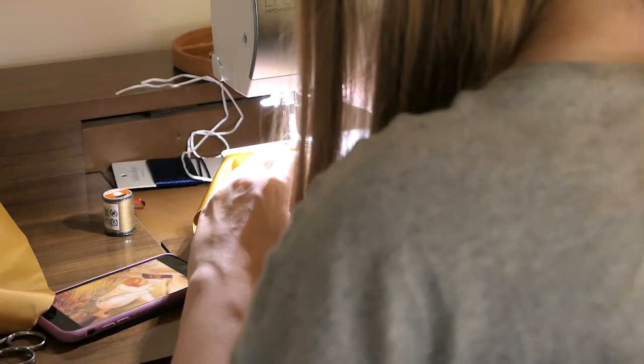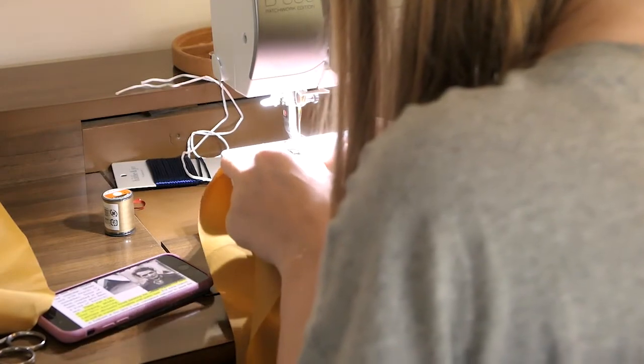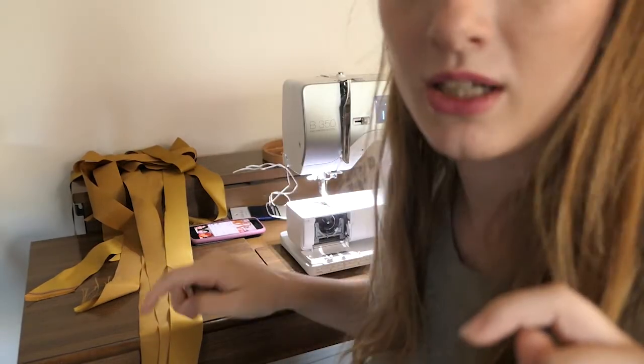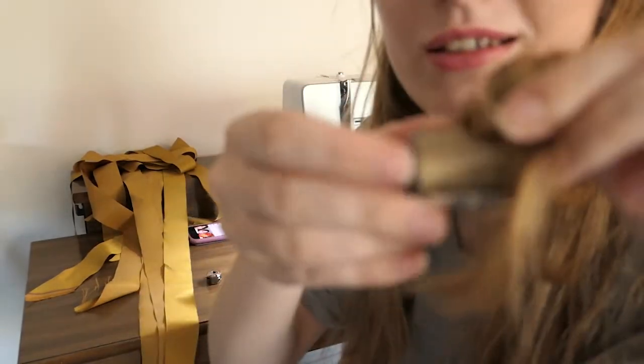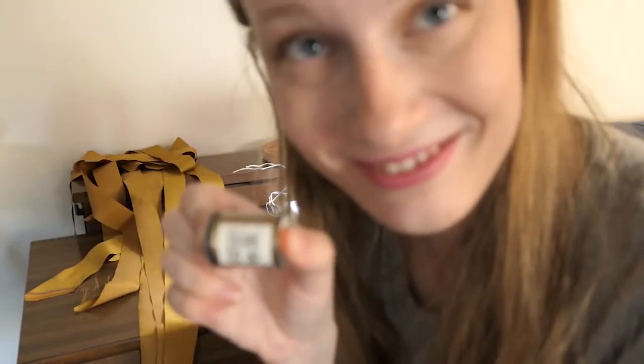I filmed myself assembling the gold piping. The piping was made out of a gold silk satin cut on the bias, and then a cotton cord was placed between two layers of that bias, folded, and a zipper foot was used to secure it. Although my gold silk thread doesn't necessarily match my gold silk satin — it does match my hair, which I think is pretty funny. If you want to know the color of my hair, it is Kinkakami 114.